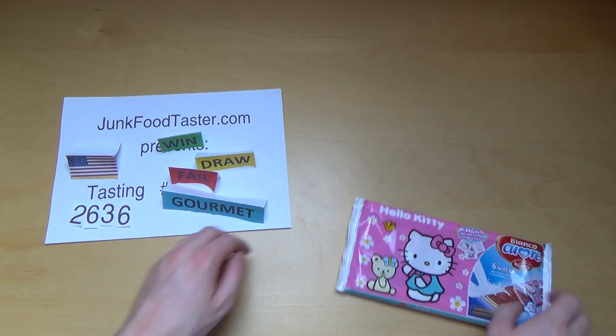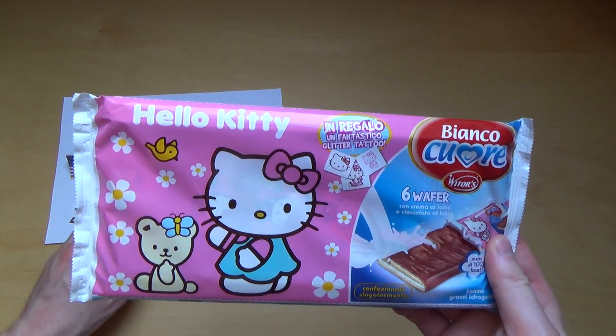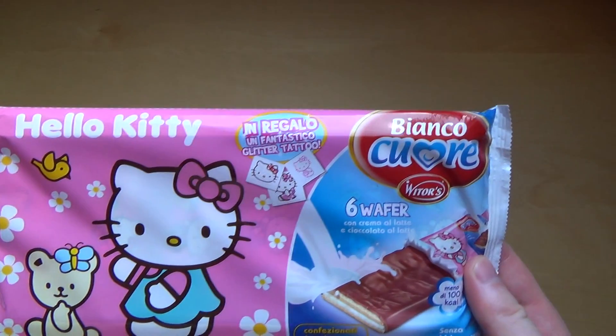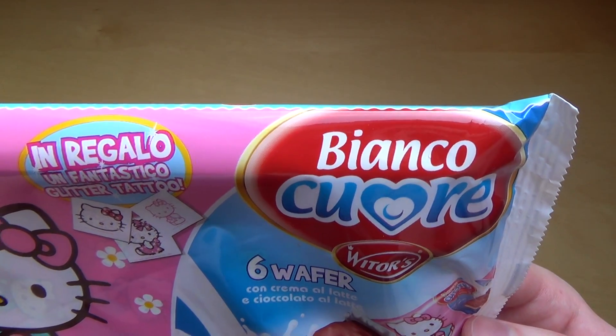Junko Taster and Dark Tom, this is episode 2636 and these are Hello Kitty wafers from a company called Bianco Cuvée.